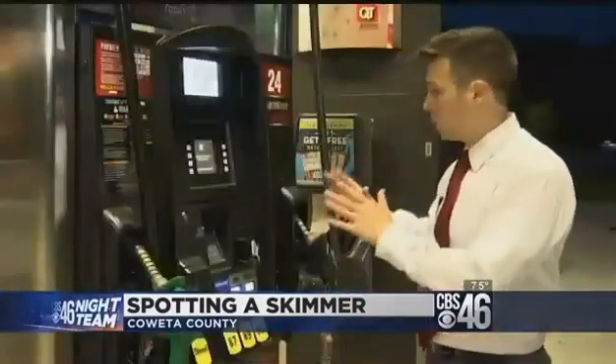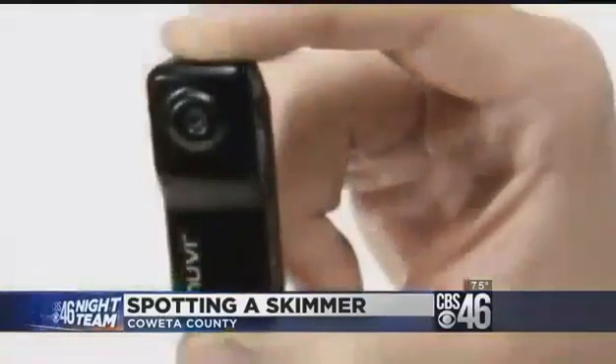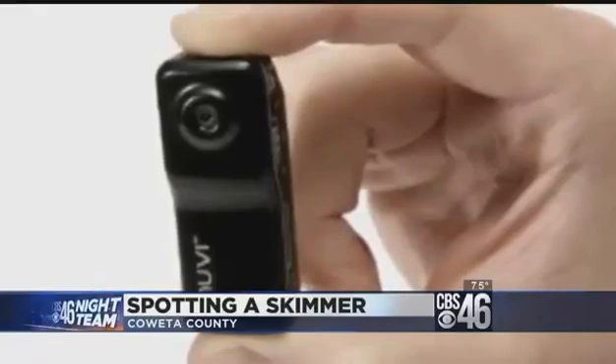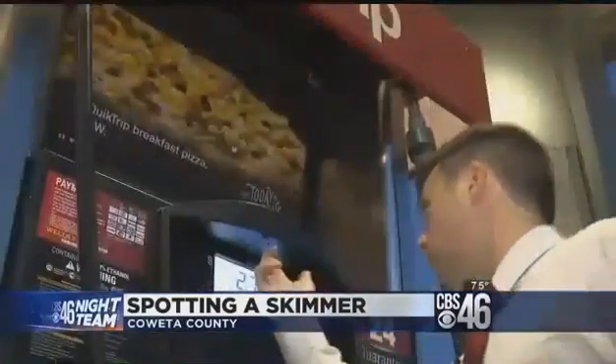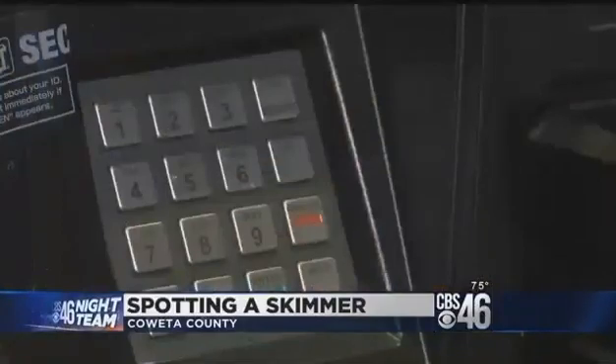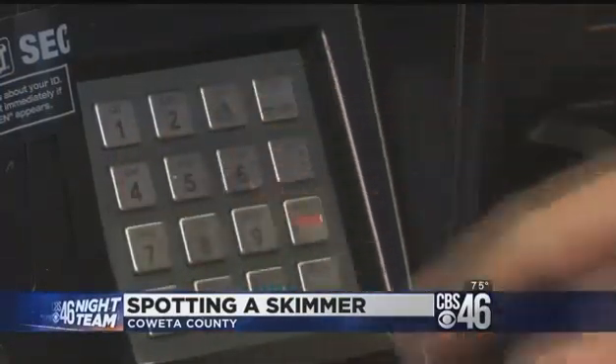But if you're still not sure, take a good look at the area all around the keypad to make sure there's no little cameras pointing at it. It's going to be small — a lot smaller than a typical surveillance camera — and it might be underneath here or under here. Identity thieves can use your card numbers a lot more effectively if they also have the zip code or PIN number that goes with them.